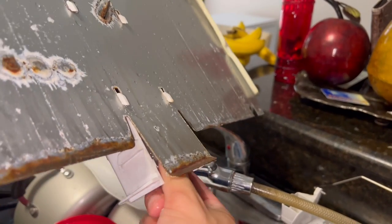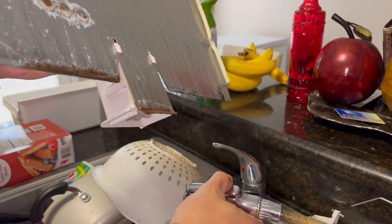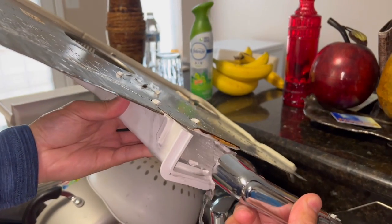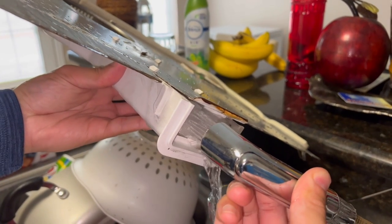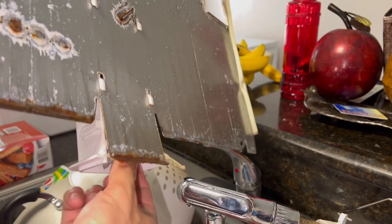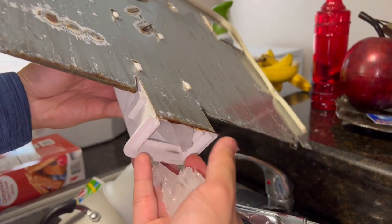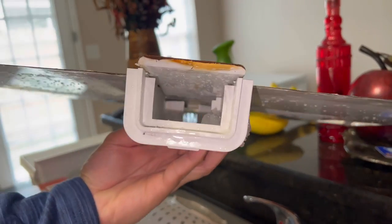Here is a piece of ice inside here — you can use the little sprayer to try to melt it. So that's clear now.